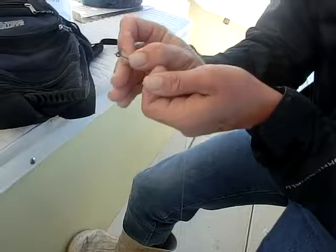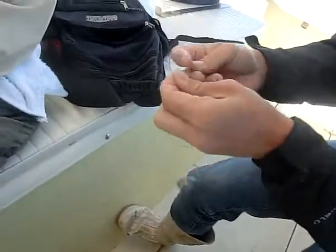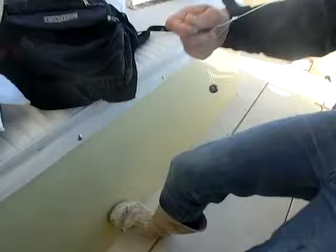Lock me down. Same exact thing — leave about eight, ten inches. Loop. Hook in once. Hook in twice. Wow, that easy. You don't have to sit there for 20 minutes trying to tie a knot or anything.